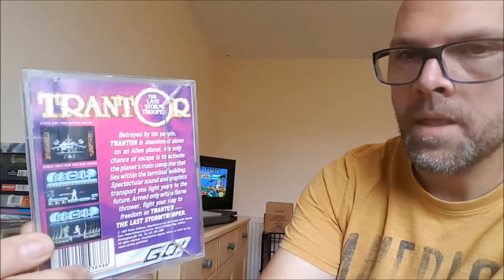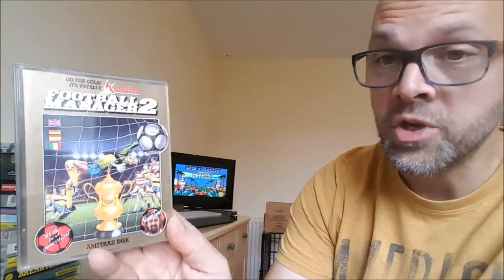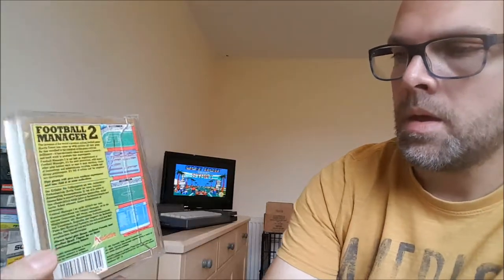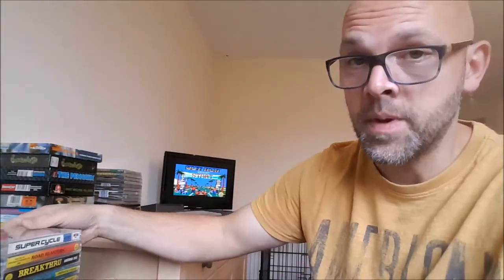And I've got another classic there — Trantor. I just love this one on the Spectrum as well. Football Manager 2. I always remember looking at the Atari ST screenshots and thinking how amazing it was when I had my Spectrum version. Super Cycle.